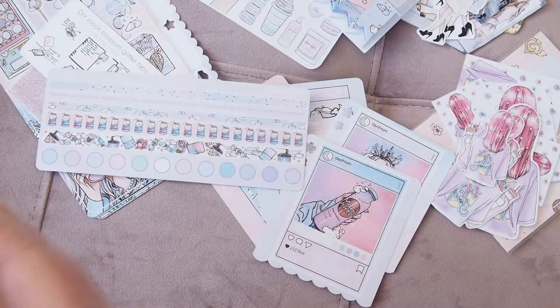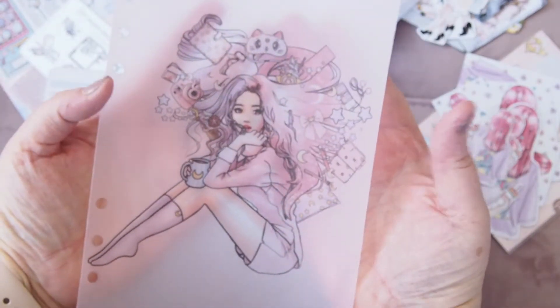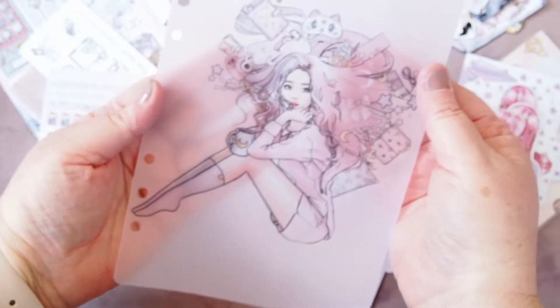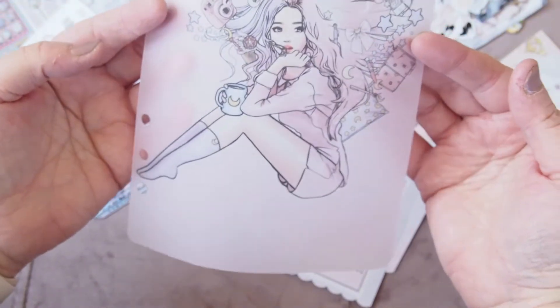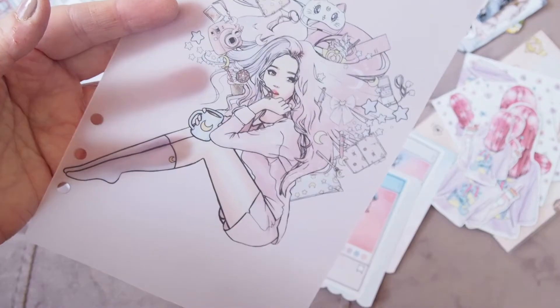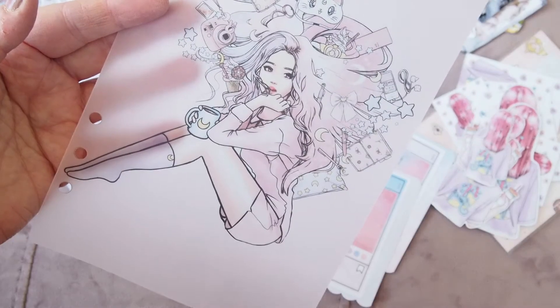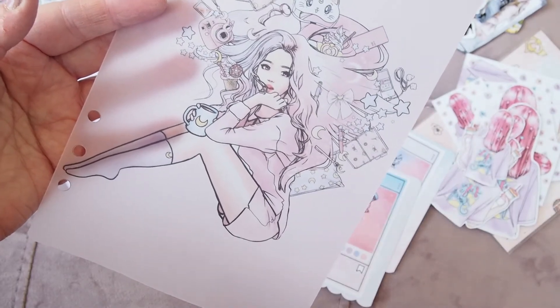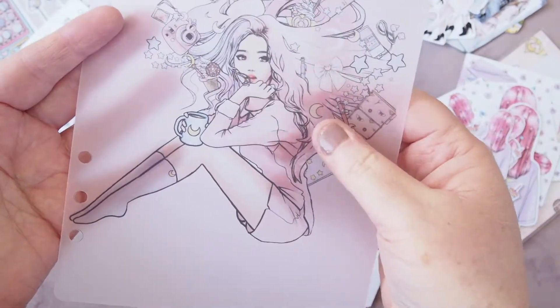And lastly I have this vellum dashboard — look at this girl, she's just fabulous! I got an A5 because my plan is to put it in my thrive pink lavender planner. I'm going to set it up with some of this stuff. I got the A5 because this picture is gorgeous and needs to be big so you can see all the intricate details. So beautiful!